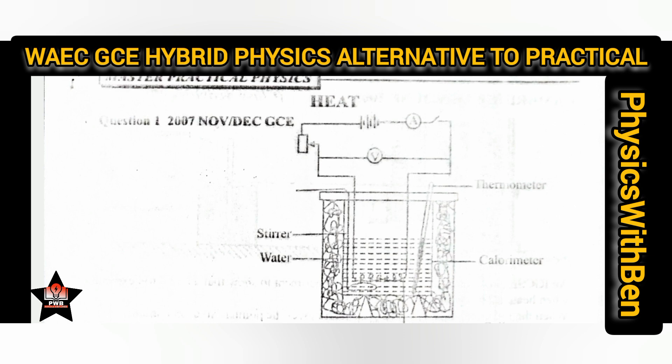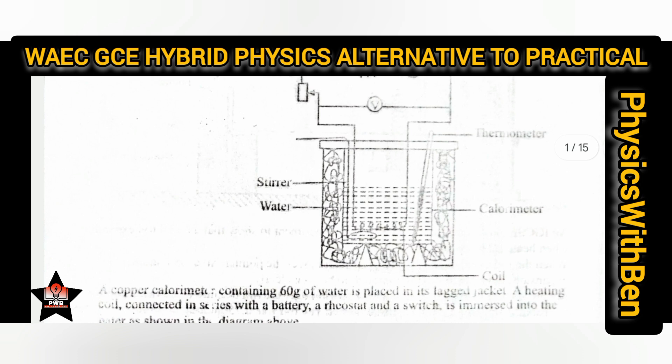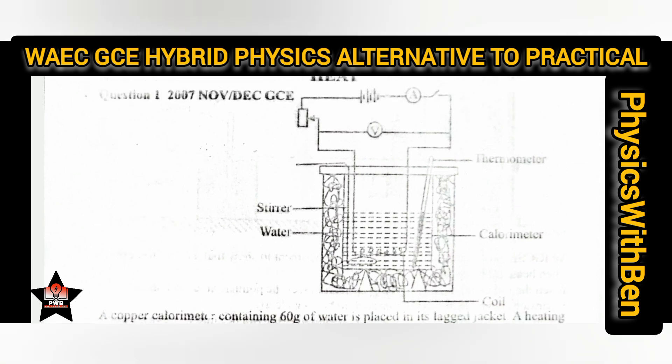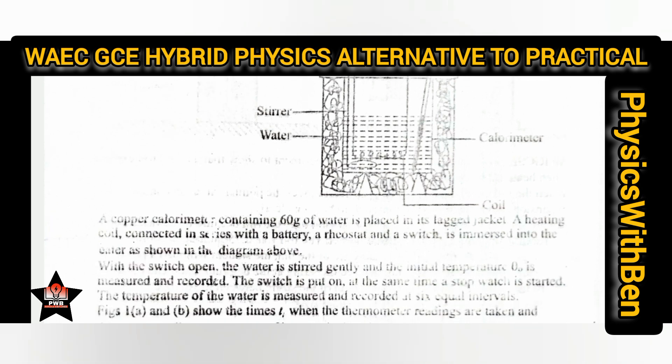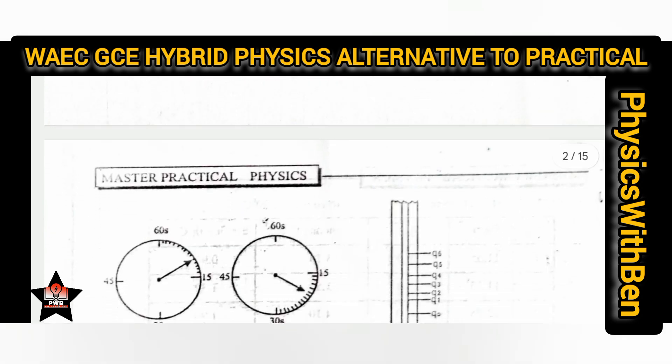The practical book I am using — I have advertised this author on my channel. The Master Practical Physics is a very good book for alternative to practicals. Click in the description box below to find the author's name and how to contact them to get your copy. I scanned these documents for educational purposes only and do not intend to infringe the copyrights of the author. You'll find the author's details in the description box below.